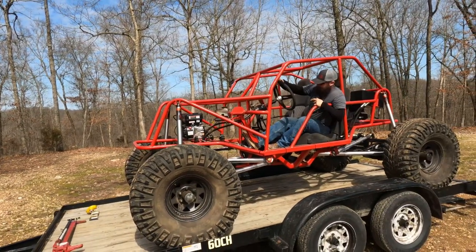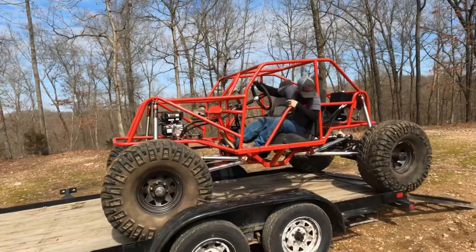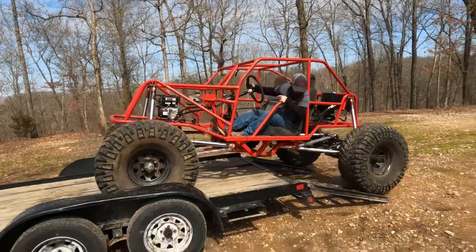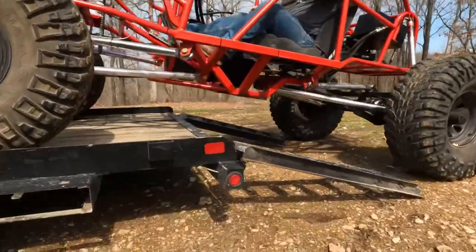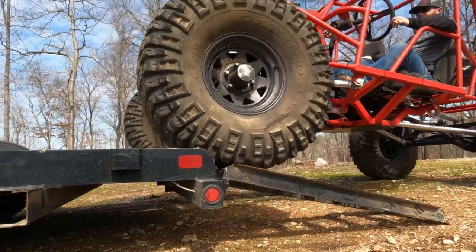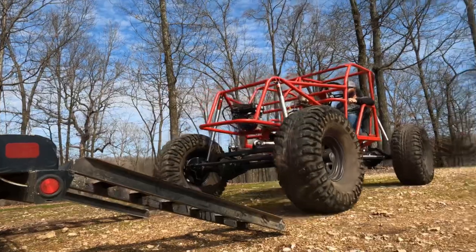What's up guys, just want to show off my dual predator 212 rock crawler that I built. This thing has an 85 to 1 reduction going into a Chevy SM465 transmission mated to an MP205 transfer case, 38 and a half inch Mickey Thompson tires, and Busted Knuckle Off-Road aluminum links.